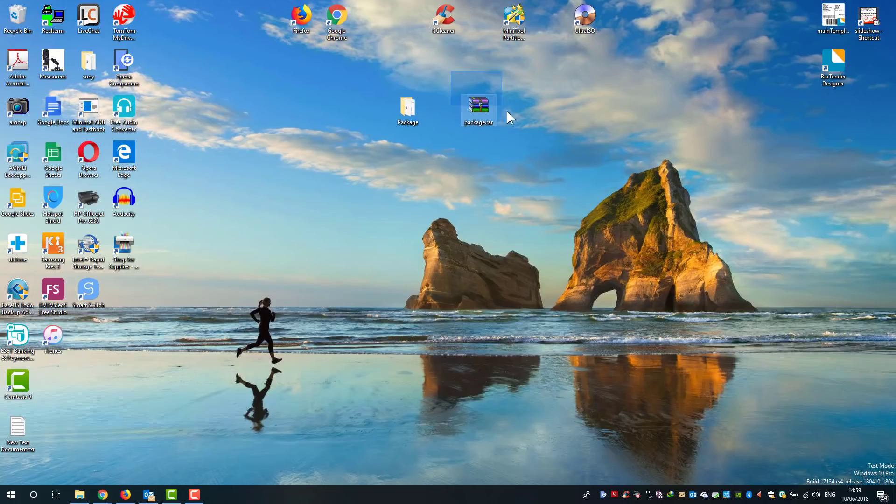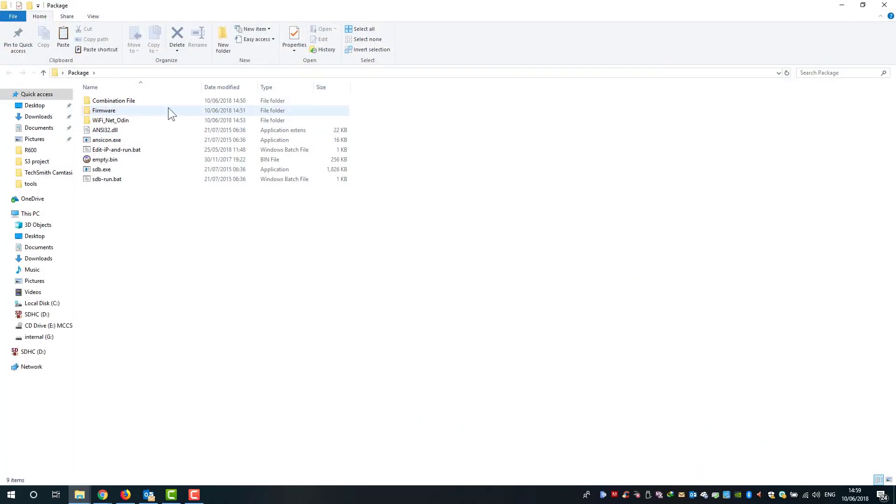I've downloaded the package from the email I received after purchasing. I clicked the link, downloaded, and unzipped it. When you open the package you can see several files: a combination file, firmware files for the watch, a Wi-Fi Odin file, and some other files needed for the reset procedure.